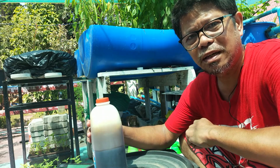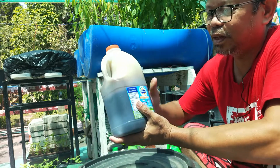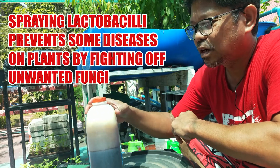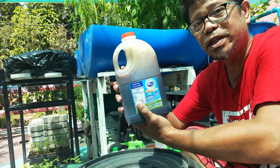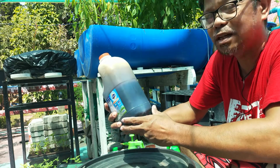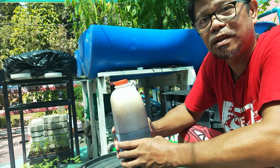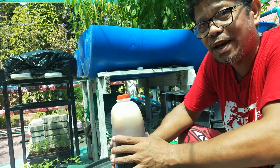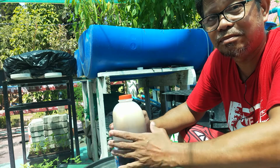Lactobacilli bacteria — they are everywhere and they can help us in the garden. After 21 days I can use this in the garden; I can spray it on leaves as a foliar fertilizer. We are done making our lactobacillus. In the next video I will show you how I started gathering lactobacillus — how do we gather it? I hope you stay tuned so that we will learn more about lactobacillus. Thank you for watching.